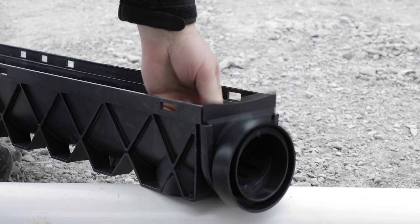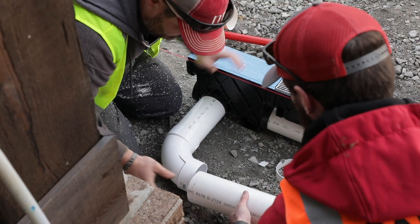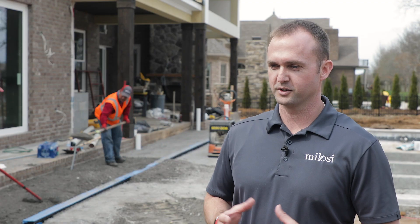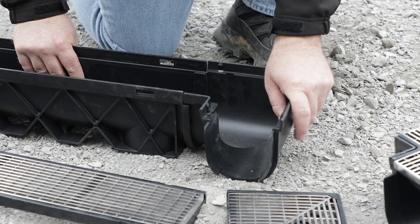The durability and also the efficiencies in which our team can install it has really amazed me. From the great to the pits, I think it's just an overall great product. The ease of snapping everything together makes the installation really easy.